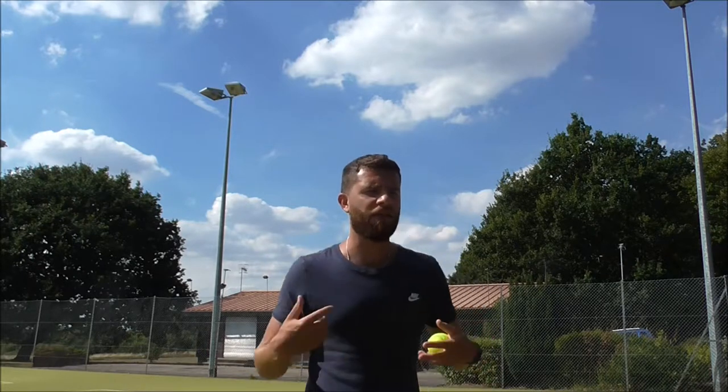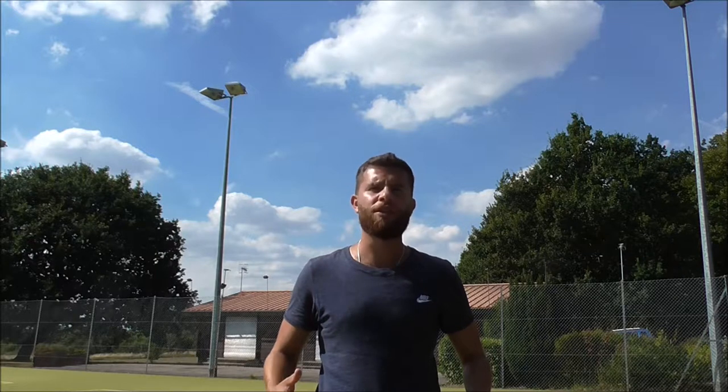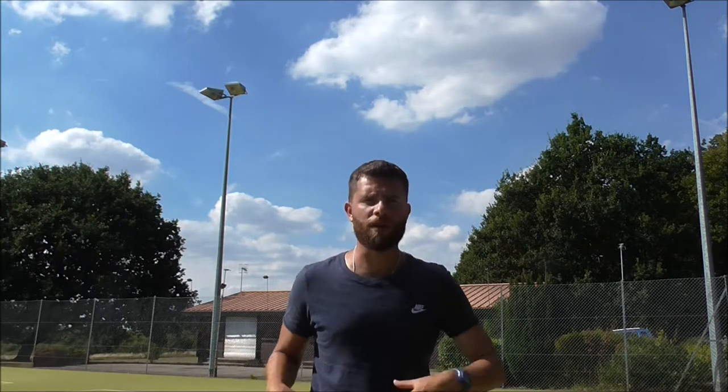And then about 15 minutes in, we spoke about that as a preparation movement in terms of switching on the central nervous system. A jump will switch you on, so then you're more tight to the core, agile and mobile. So yeah, it was a great lesson. Really good lesson. Well done. Lovely. Thank you.